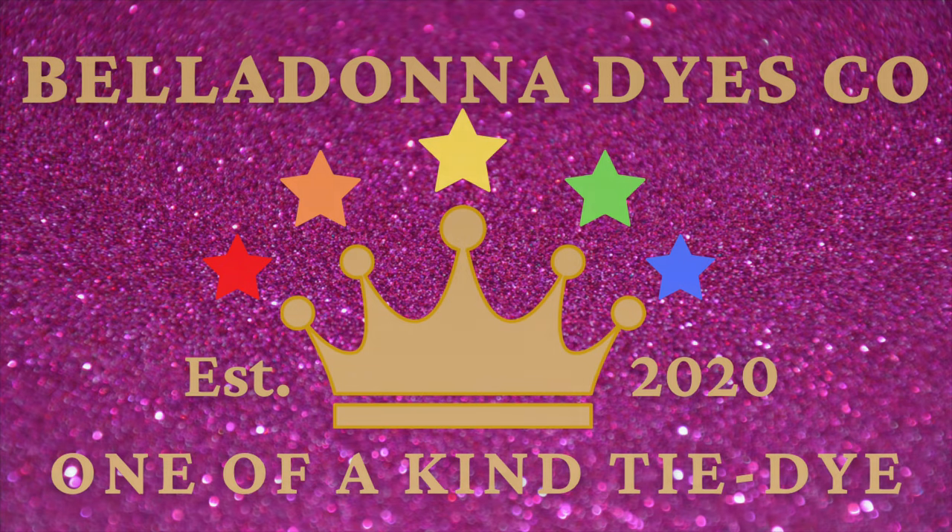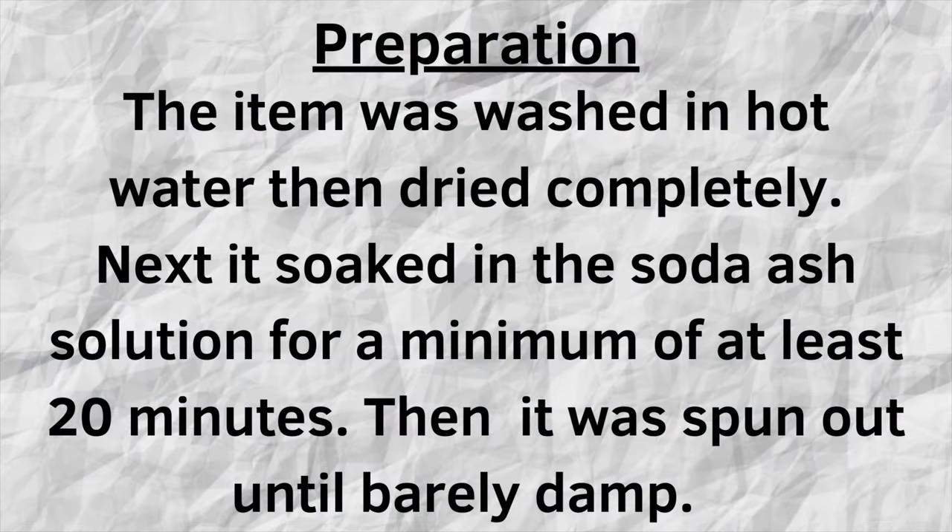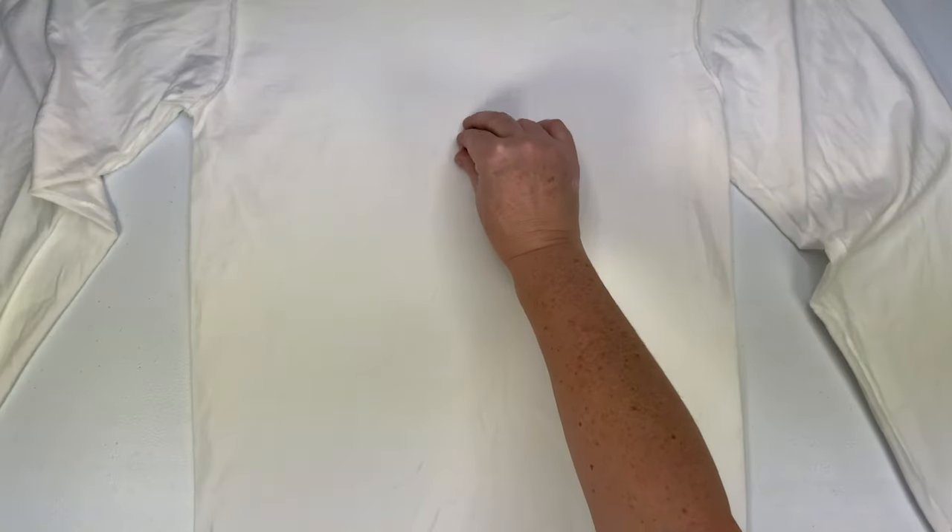Hi, this is Steph with Belladonna Dyes, and today we're going to make a long sleeve liquid dye, as always.